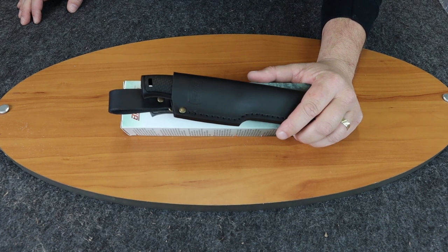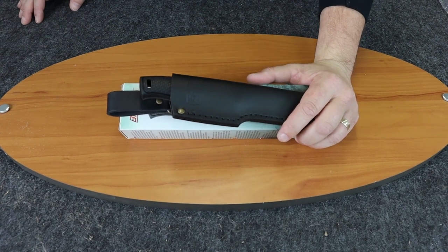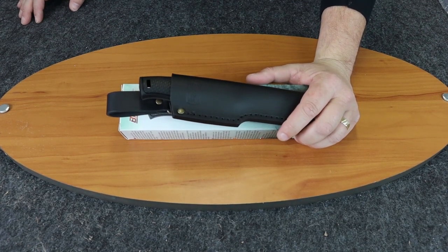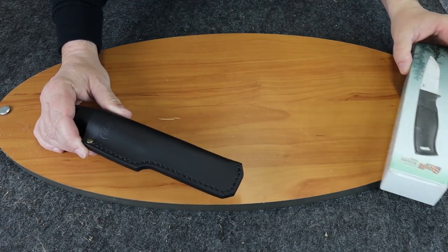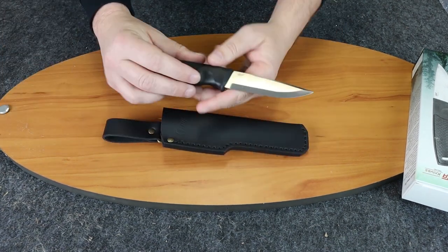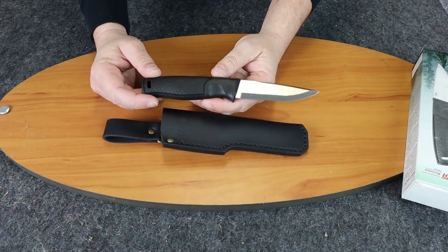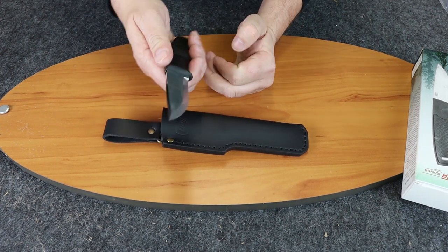We're back with another knife review. Today it's going to be the Brisa Hiker 95. We got a few of these Brisa knives in this week — they're made in Finland — and I was very interested in it because it has a Scandi grind, which I kind of like, and it reminded me a little bit of a higher-end Mora.